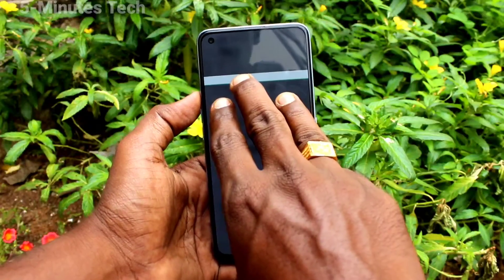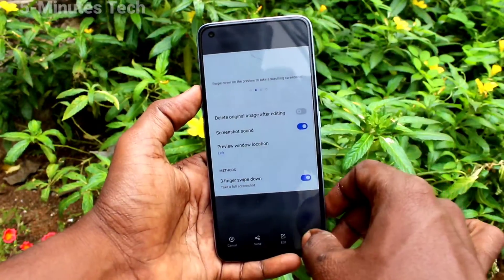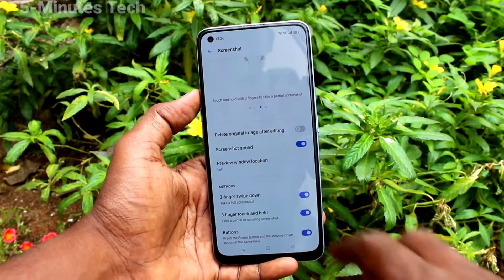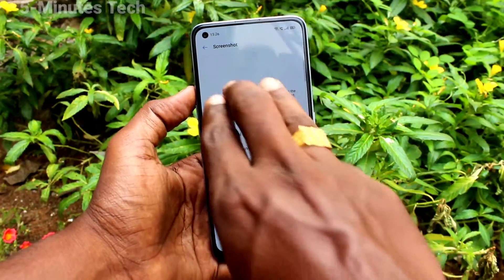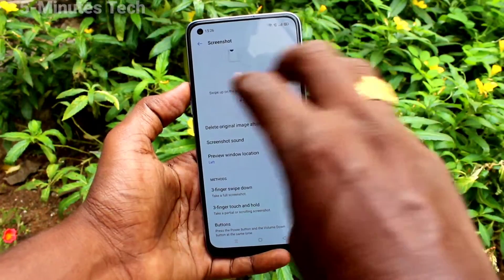Now with your three fingers, touch and hold on the screen and drag to select the area, then click on Save to complete the screenshot. Note that you can only take a partial screenshot — you cannot take a full screen, just a part of your screen.